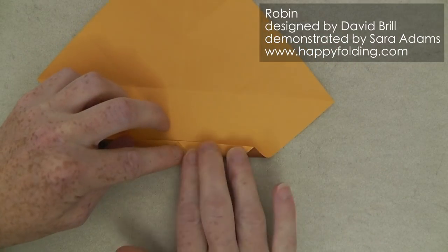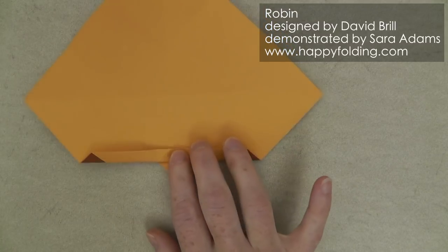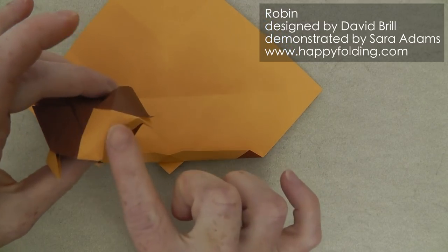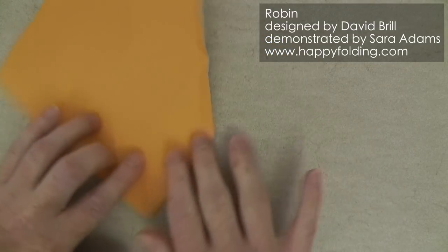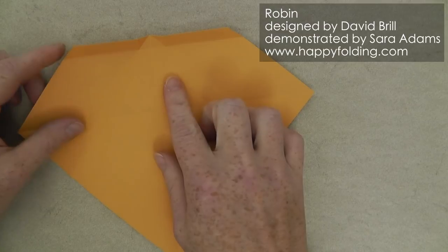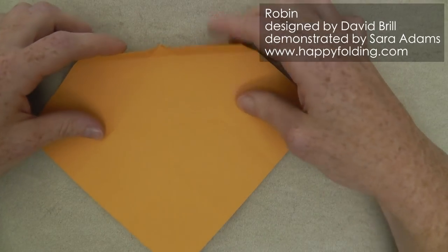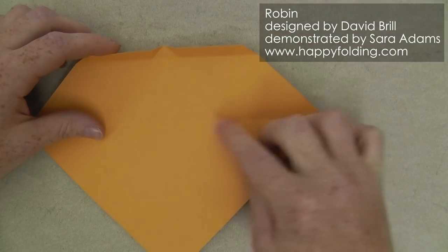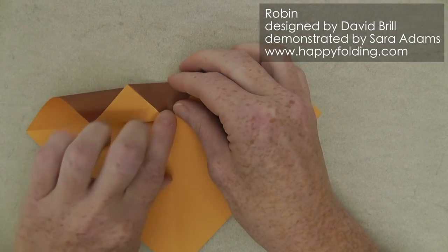Now we're also going to extend this crease line with just a soft crease line so that we get a nice rounded chest here. And once we have that, we're going to rotate this. And now we're going to inside reverse fold along these long crease lines. But first we're going to take that top edge and align it with that central diagonal crease line.